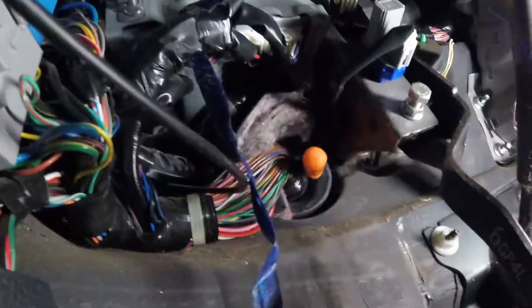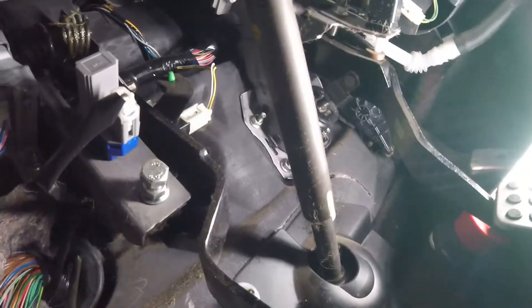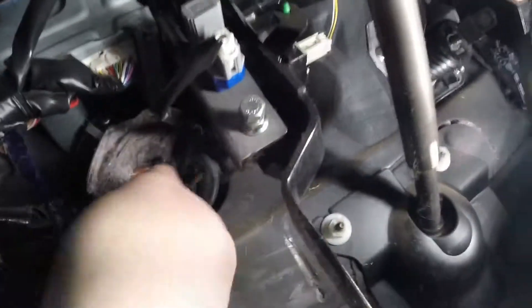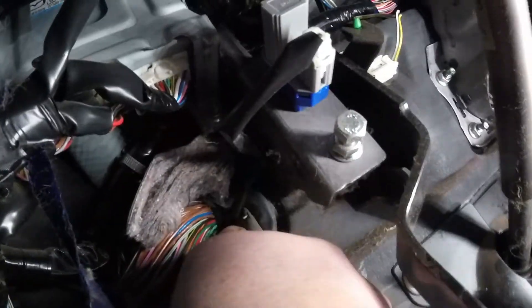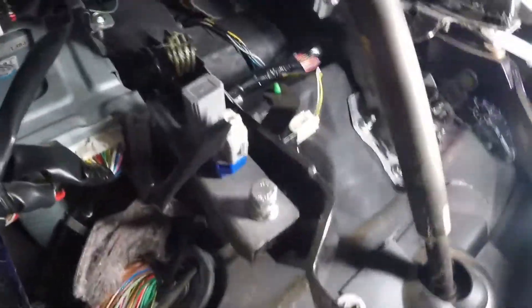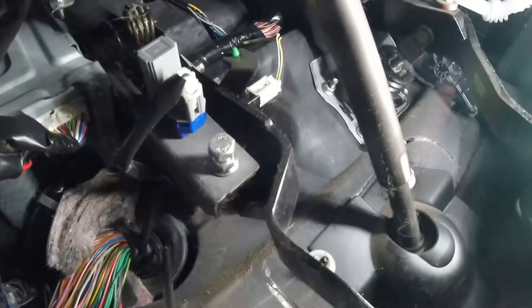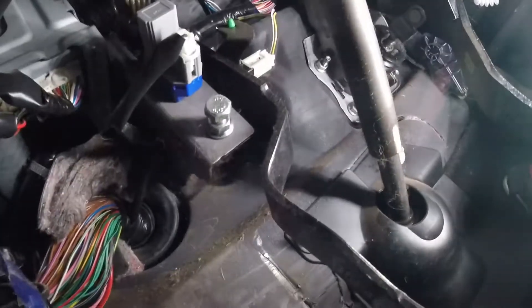This is a tight fit, so I'm gonna pull the battery and fish that through. Back on the other side of the car I'm gonna try and fish something a little bigger through there. I poke through and it is a tight fit — pull it all the way out. Just be careful of the wires; open it up a little more.